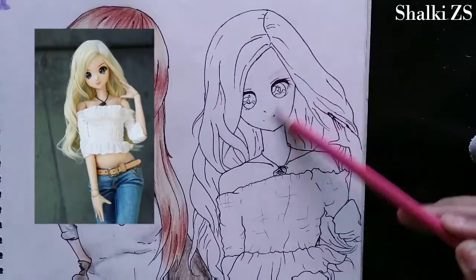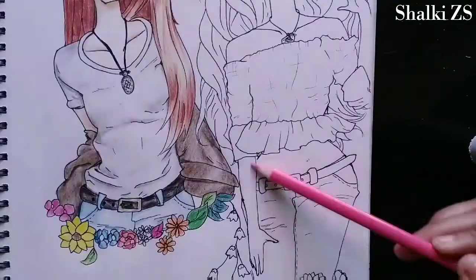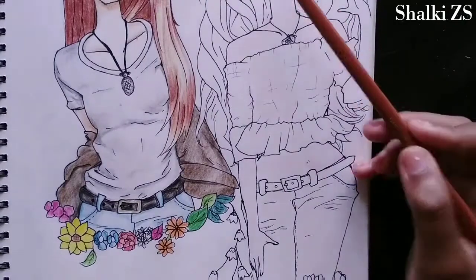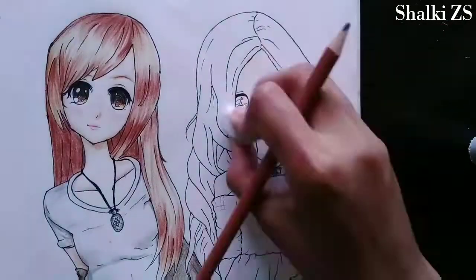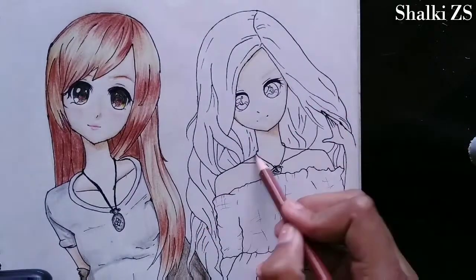Now I'm using the same method for coloring the skin. The first layer will be of light pink or peach color and the second layer will be of light brown. I showed the shadows with light brown.